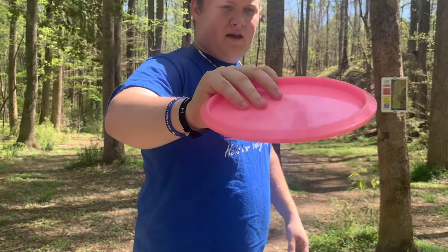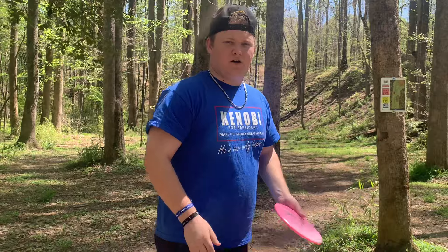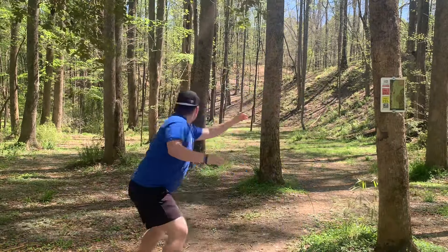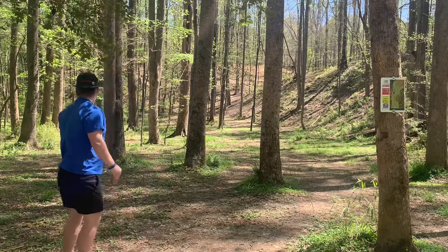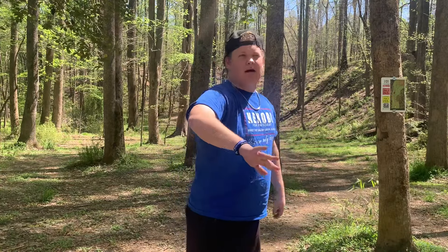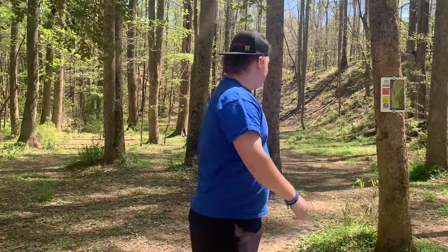Nice small rim with a tiny bead — it's good for smaller hands. Even thrown fairly flat, you could see I threw it on a good amount of hyzer and it wanted to stand up and get flat. I think we're just gonna get a par from there; I could never birdie this hole.